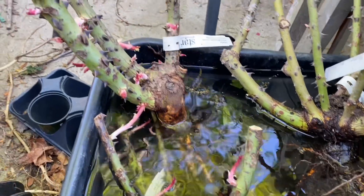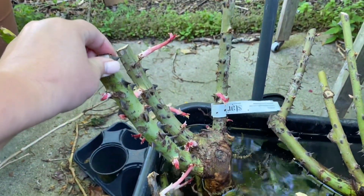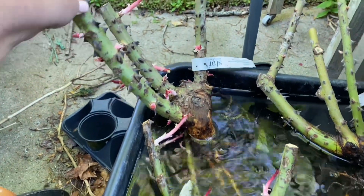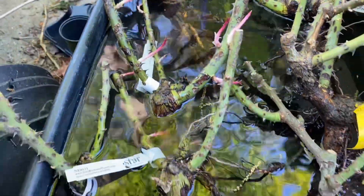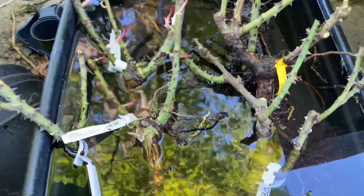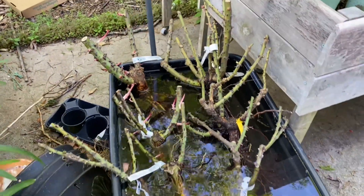Look at that — that's a big Francis Melon. I'm excited about planting that one. Yeah, there are three Francis Melons. So we've got to get these in the ground today. It's gonna be a busy day in the garden.